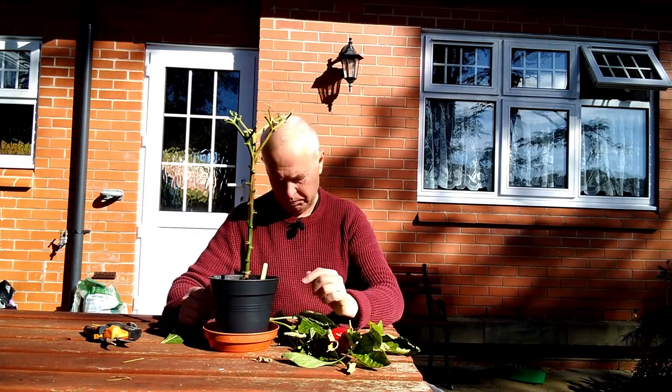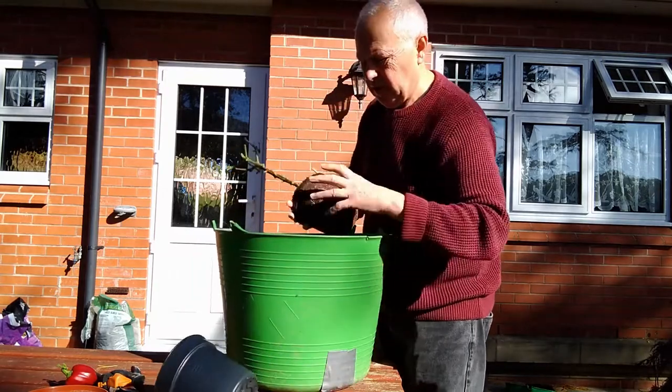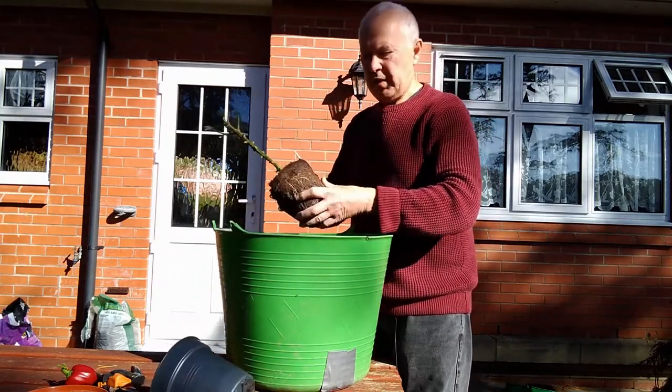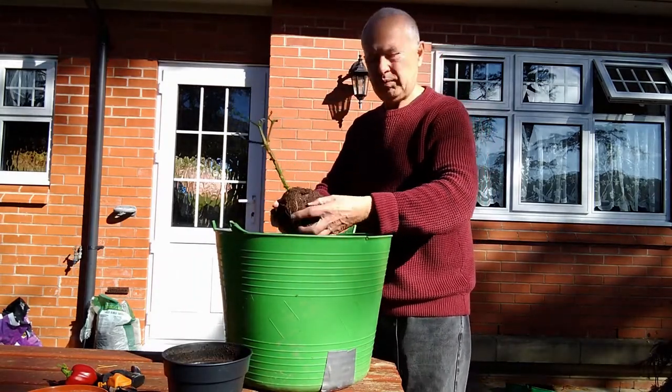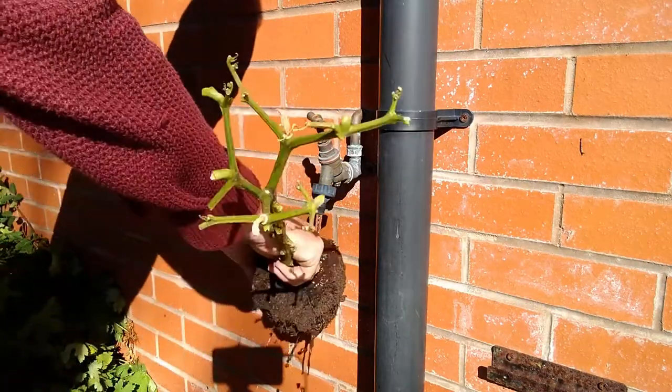In this case I'm not going to bother because these are mini. So I'm going to leave it like that. Just knock it out of its pot. Knock away as much soil as you can — I'm even going to wash some of the soil away.